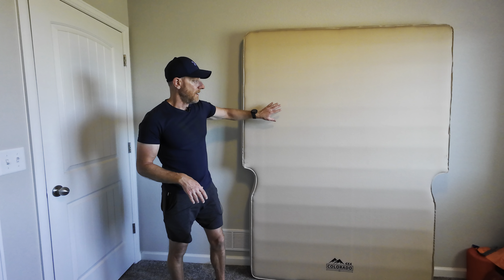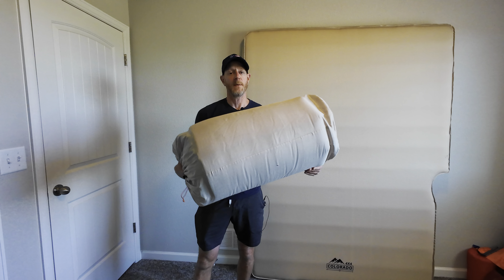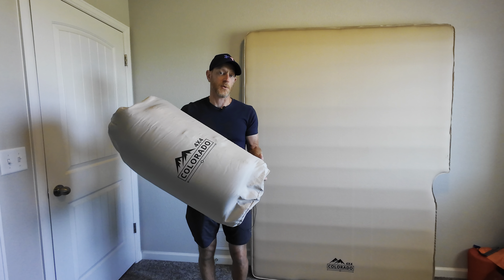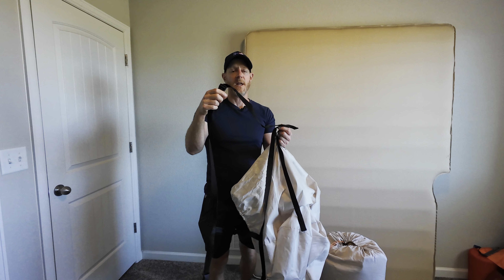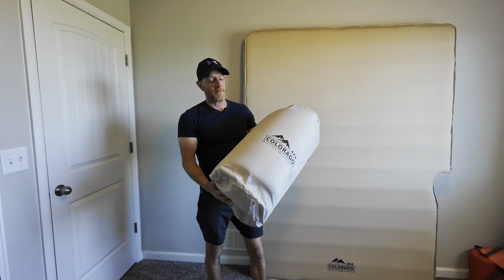So instead we opted for the Cloud Comfort mattress from 4x4 Colorado, and this is what it looks like for the ultra mini. When you get one of these mattresses, you're going to get your mattress in a bag like this from 4x4 Colorado. You might be wondering why I have two of these — I'll tell you that story in just a second. You also get a strap so you can store it easily over the winter and keep it nice and compact, which is pretty cool. It also has a handle, which is nice.